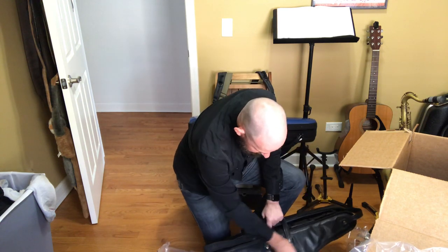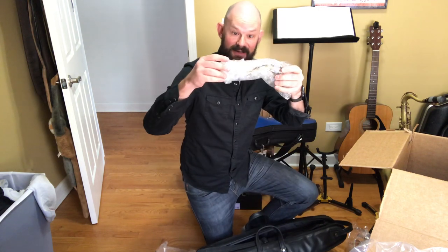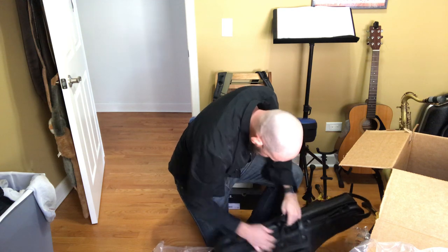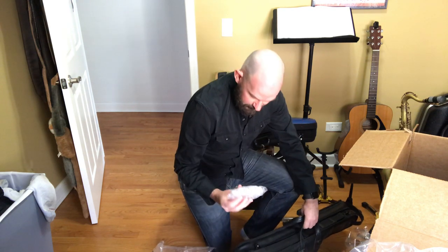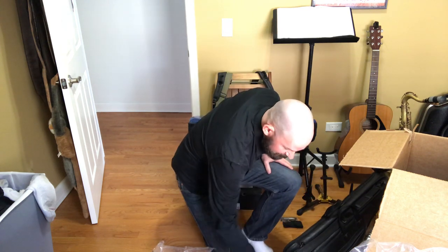Let's take a look here. The neck is very nicely wrapped in the side pocket, which is good. And then the mouthpiece as well. So we'll check all of that.